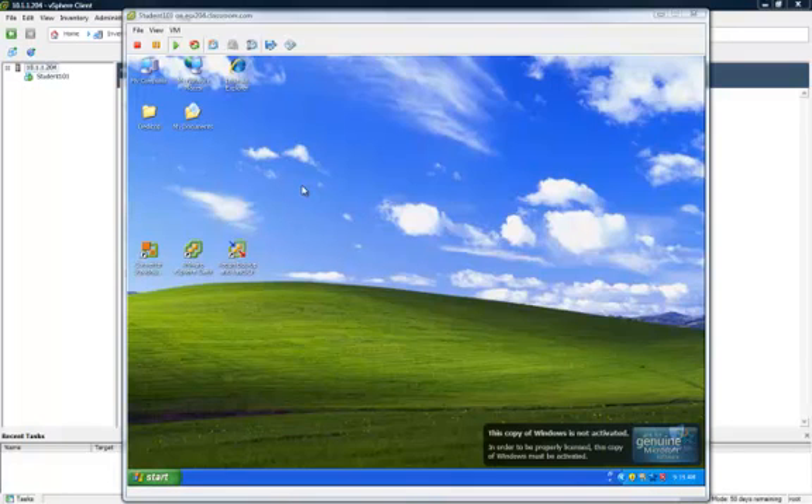Hi, this is Terry from RockSolid Technical Services. I'm going to go through the few simple steps it takes to use the VMware vCenter standalone converter to convert an existing VMware virtual machine into a new VMware virtual machine on another ESX server.